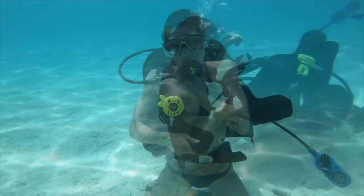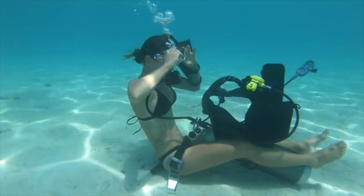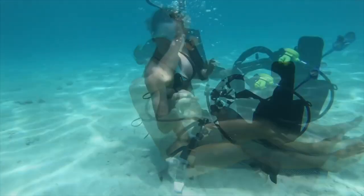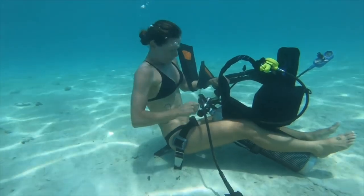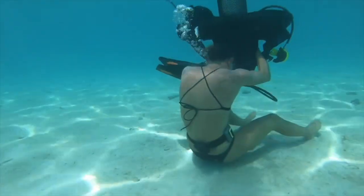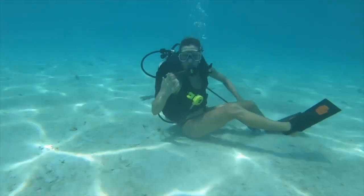Now I'm starting on the swim step with everything off, including my air, jumping in and attempting to swim to the bottom and put it all back on without freaking out. Last week I struggled just taking off my mask. We don't recommend doing this drill without special training and an expert safety diver.